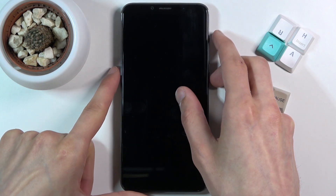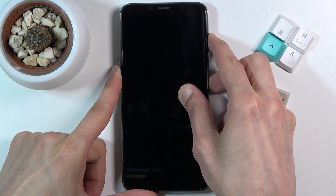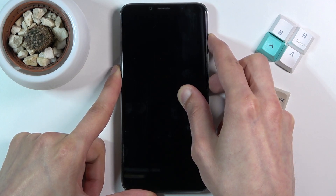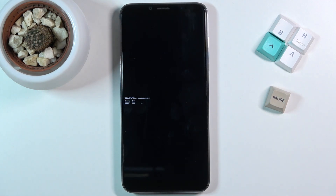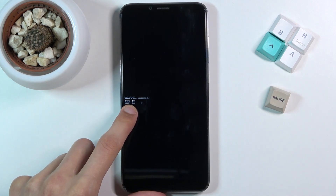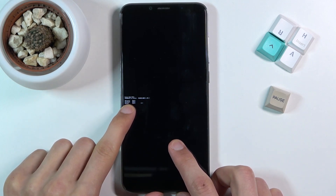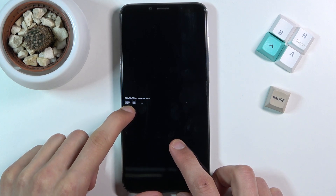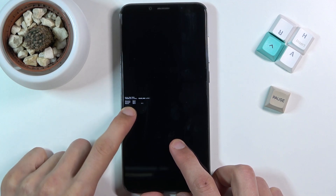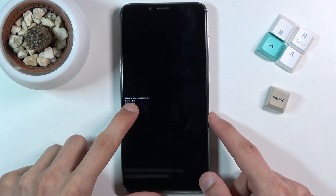Okay, so power key and volume up — this will take us to the boot mode. In here, as you can see, we have several options. We have recovery mode, we have fast boot mode, and then lastly we have normal boot. The last option will basically bring us back to Android, so we want to select the first option.